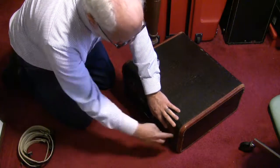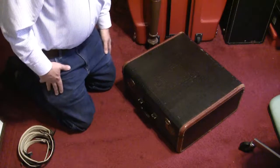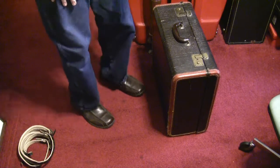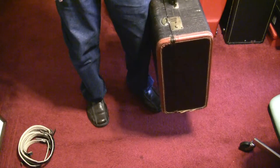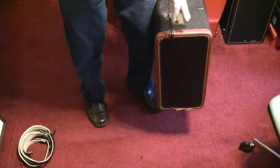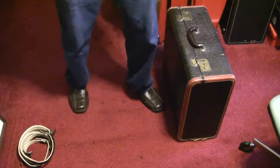With some older accordions, many of the cases are designed such that the latch won't latch unless you slide the button over and let it slide back and hold. When you carry an older accordion in an older case, carry it with the top towards your leg so that if the latches happen to break and the case comes open, the accordion won't fall out as it would if the top were on the other side.